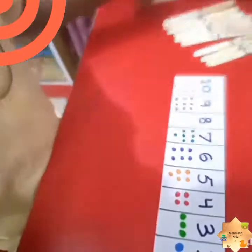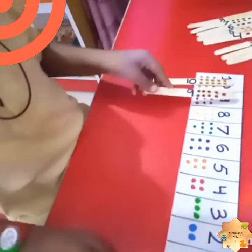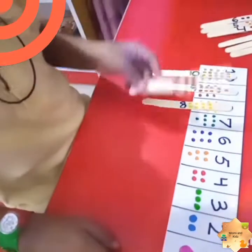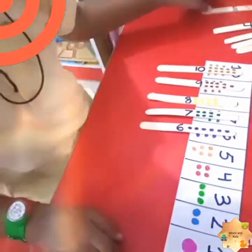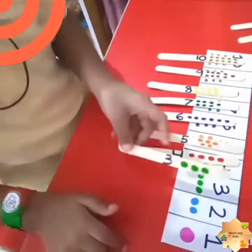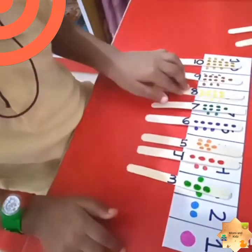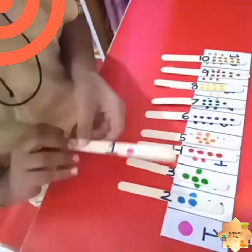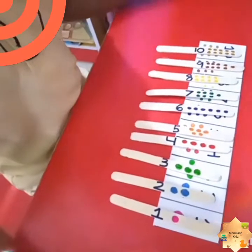Now let's match back row. You start with number ten — we are going down: ten, nine, eight, seven, six, five, four, three, two, and one. Very nice! It is the backward counting. So that is activity number one.